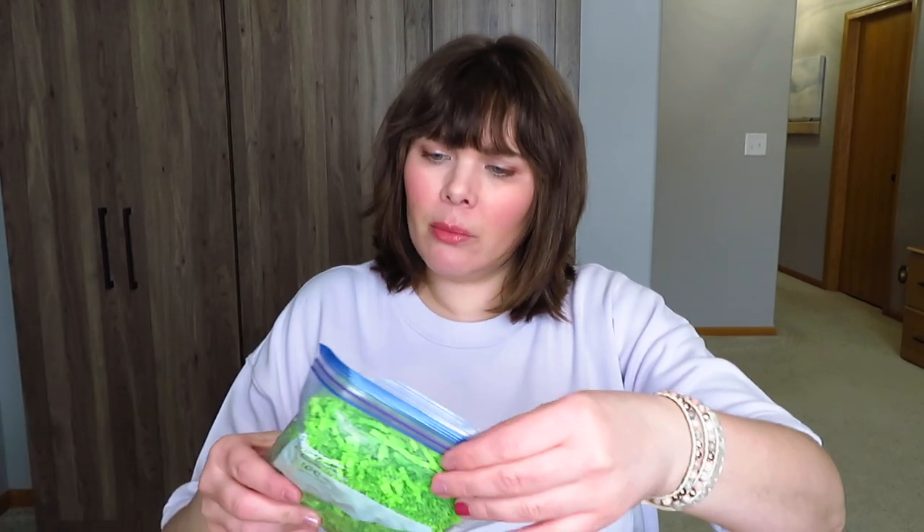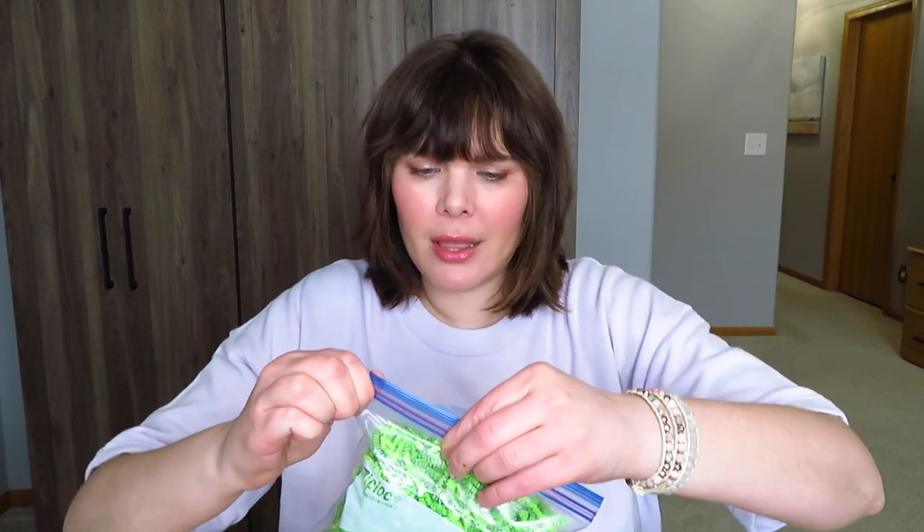She did say there was some Easter grass. Here is some of that — just the papery kind of Easter grass. You can put that in presents or use it on your tiered tray. That'll be fun — stick it in there. Don't want to get that everywhere.